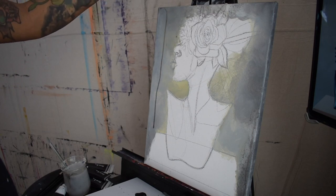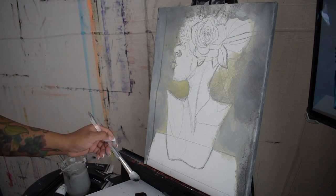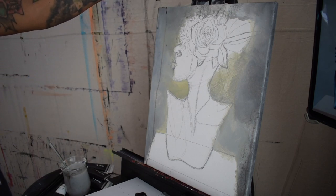Here I'm jumping back to the largest blending brush and packing it with paint and water to achieve this drip technique.